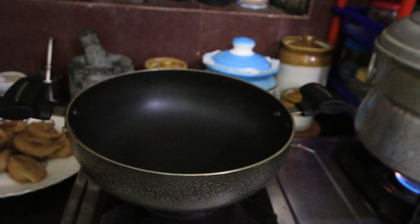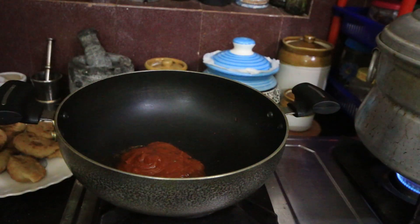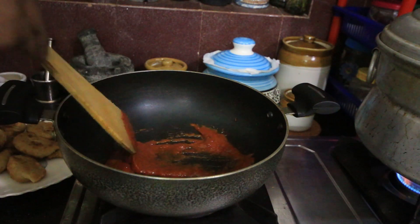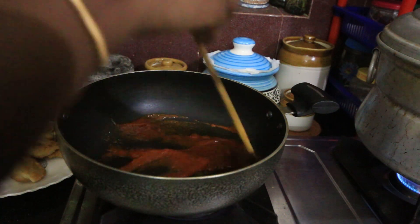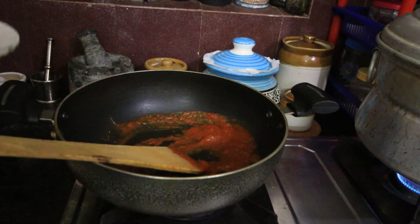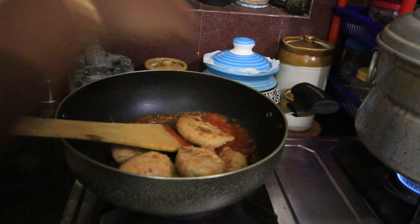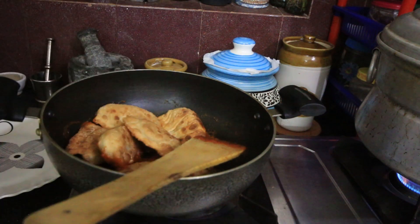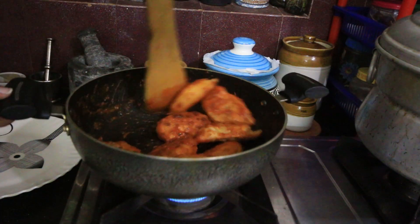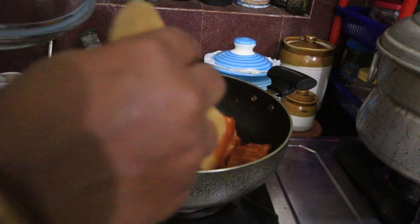Now we have to saute them in the sauce. I put a pan in and mix sesame sauce and tomato sauce — it is very spicy. I have 2 tablespoons of sesame sauce and 2 tablespoons of tomato sauce. We saute the momos in the sauce and mix it all in. Now we feed it in.